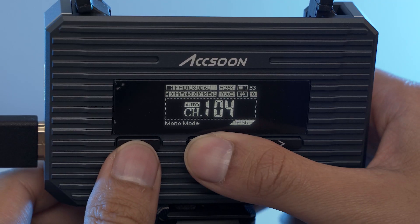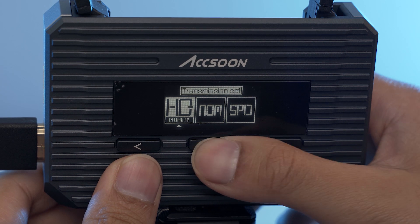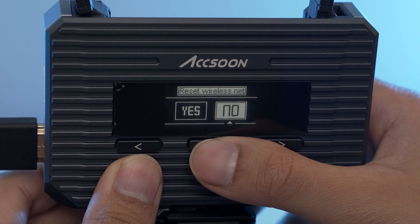One thing I really like about the CineEye 2 is that it just works straight out of the box. You don't really need to do much to get it up and running — just download the app, connect it via Wi-Fi, and it pretty much pairs automatically, choosing the best channel available. The UI and menus are literally about six pages where you can see your connection status, battery, channel, transmission settings, channel settings, reset the network, and wireless info.